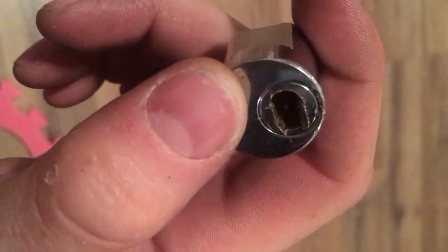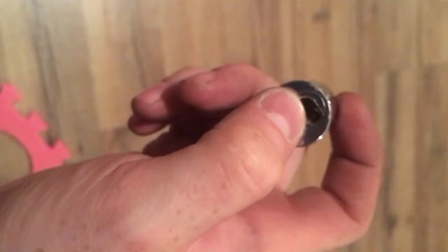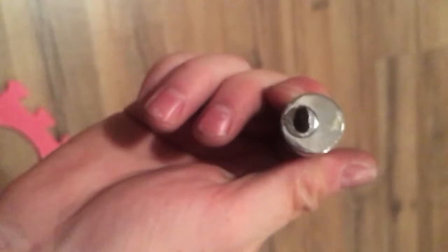If you mess this lock up and you drill right through it and seal the pins off in there, you'll spend hours trying to get this lock out of the storage unit.